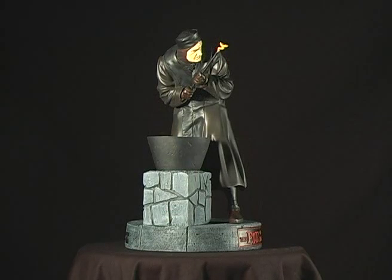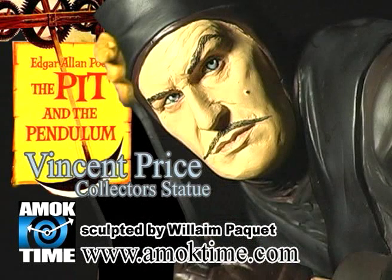I can't say enough good things about this statue or recommend it enough. This is a prime example of what can happen when quality is put above making a quick buck. You'd better hurry, though — the statue is limited to 500 pieces.